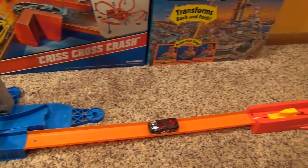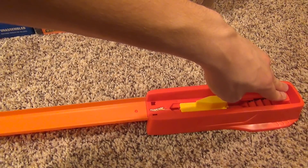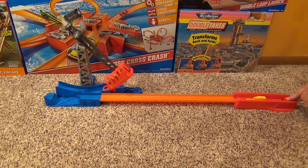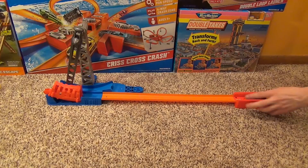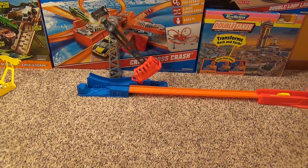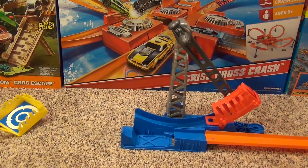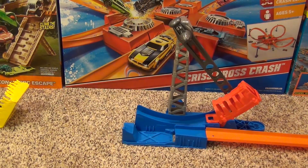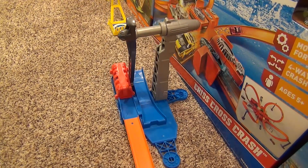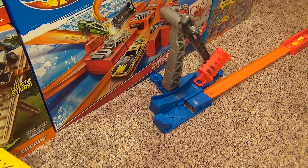This is what the set looks like fully assembled. I'm going to show you how to use the car.